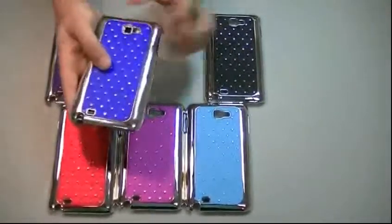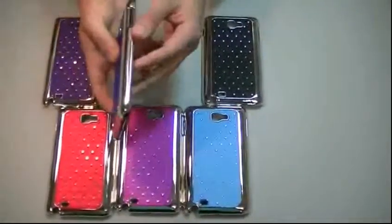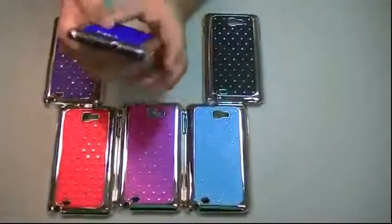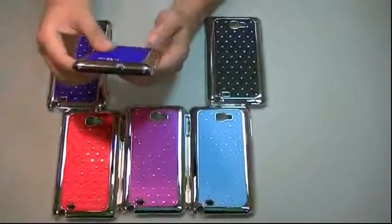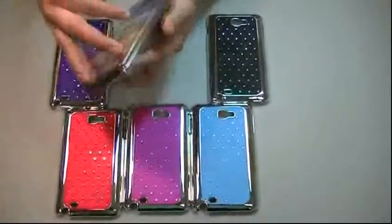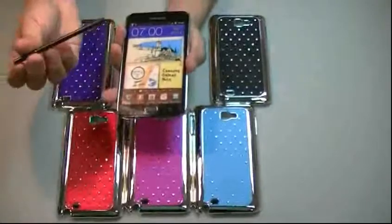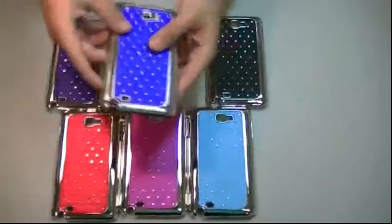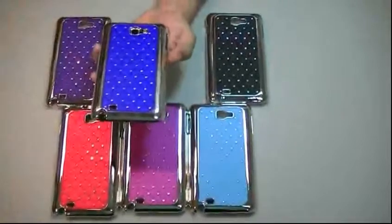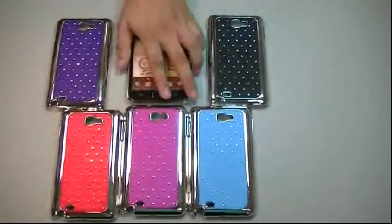You've got all the openings for the camera lens, the speaker, vibrate switch, volume buttons, and the opening for the headphone jack is totally open so you can use any type of jack or headphone you have. Also you've got the opening here for the stylus so you can take it off without any problem, use it, put it back, and use all the functions of your phone without any problem with this case.